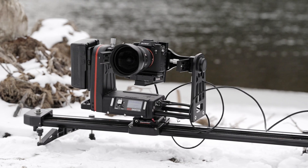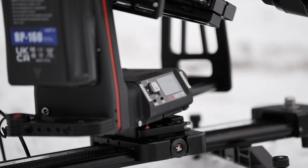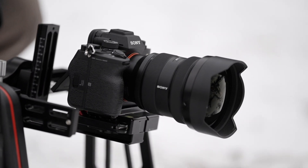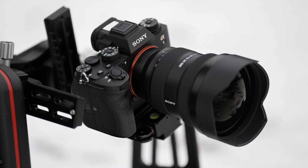Aside from doing standard barrel roll moves, the biggest benefit to having this on your moco system is the ability to keyframe a balanced and level horizon. In the past you'd have to set up your moco rig so it was 100% level across the board, but with this simple addition of the Roll Axis you can now perfectly level your shot on any type of terrain.